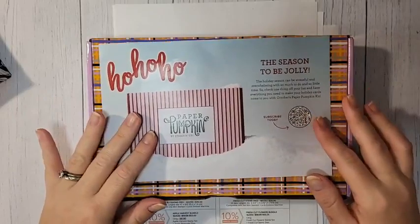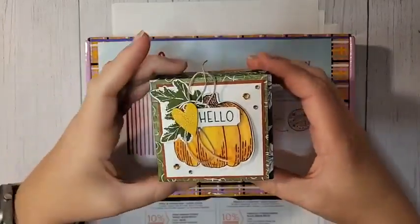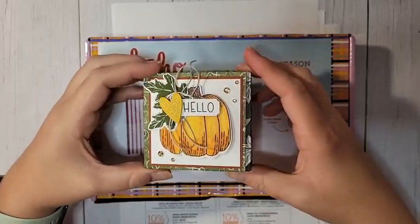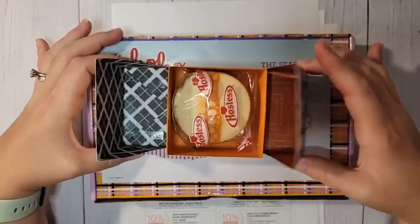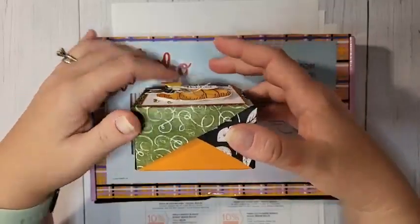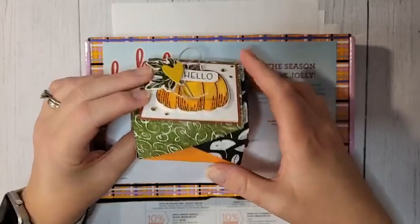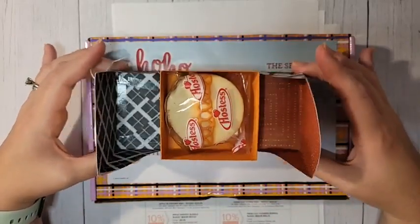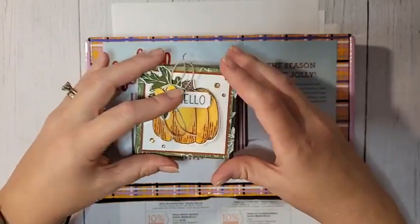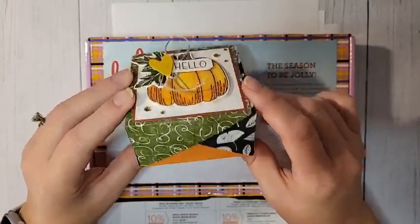Hello everyone, welcome to my weekly Facebook live. I am Ruth Norton with Ruth Stamping Corner. I have a super cute box to share with you today. I'm calling it a double angled lid box — there are two sides with an angled part, and I love how they kind of crisscross. It's super cute and it's not as complicated as it looks.